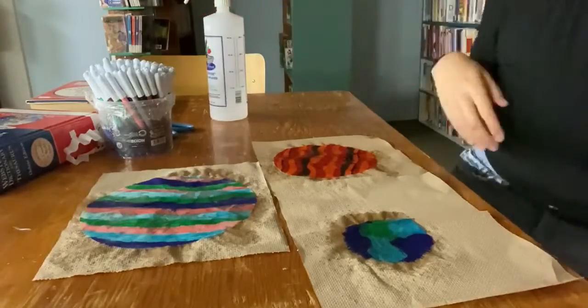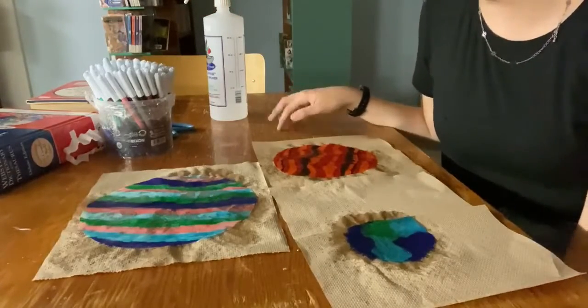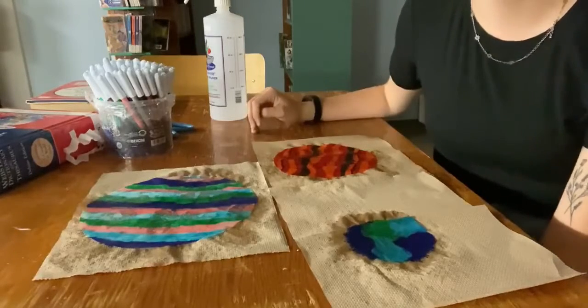Alright, you want to make sure you do this with paper towel or newspaper underneath, otherwise the ink will definitely spread into the table that you're using and make a huge mess.